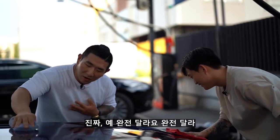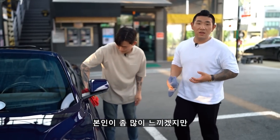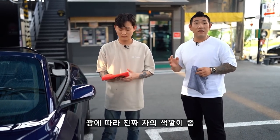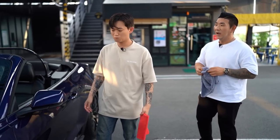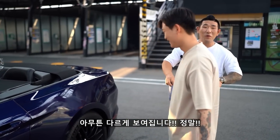완전 달라요, 완전 달라. 진짜 잘못됐어요 광이. 본인이 좀 많이 느끼겠지만, 광에 따라 진짜 차의 색깔이 좀 더 다르게 보이는 느낌이 있어요 정말로. 아는 사람들은 아는데 이거 정말 다르게 보여집니다.